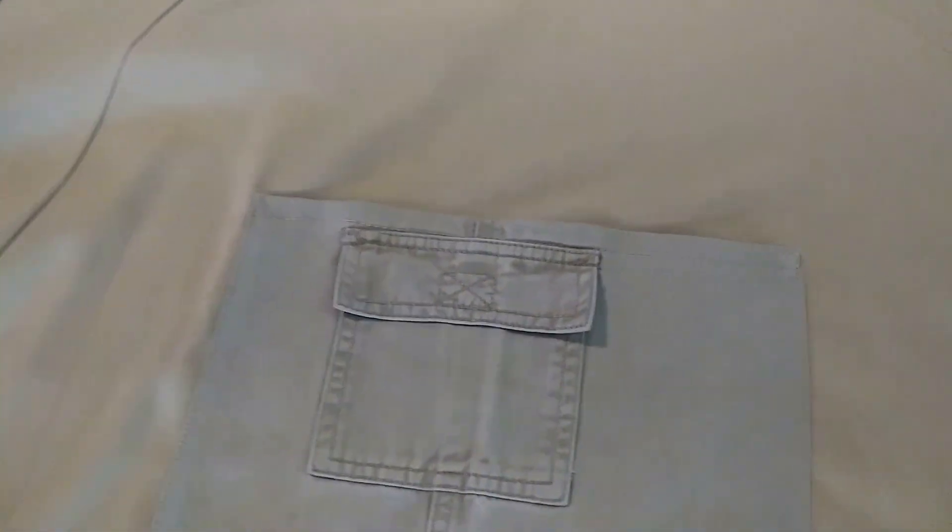Here I took a child's pants, opened the seam, and used the pocket. I want to show you the French dart that I used in this apron.